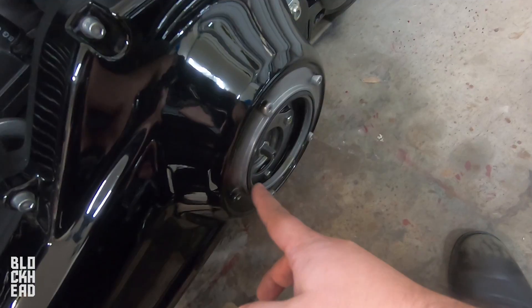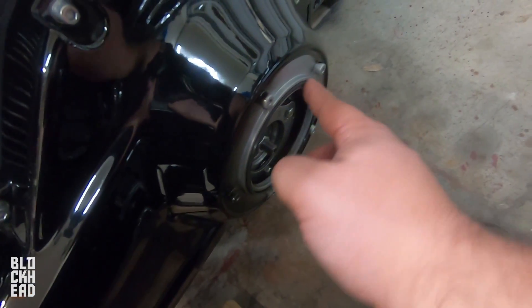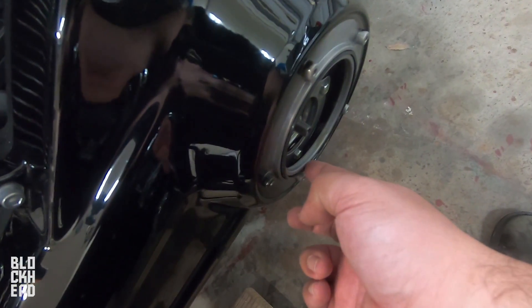Ta-da. All right, whenever you take that one off, make sure that this is still good. Go ahead and press it back in, seat it the rest of the way — it did stick to it just a little bit.